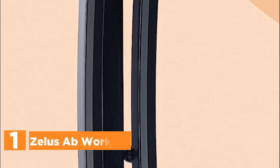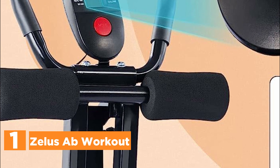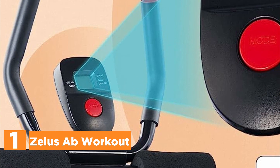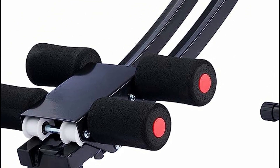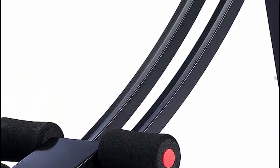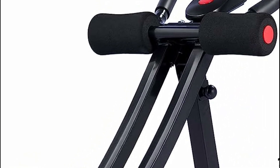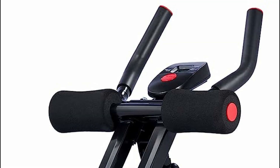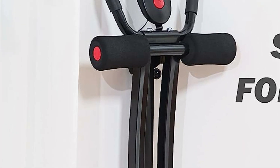The top pick on our list is the Zealus Ab Workout. Experience the ultimate ab-shredding power with Zealus' innovative dual-track abdominal coaster. By combining the efficiency of ab crunches with the effectiveness of hanging leg raises, this revolutionary fitness equipment brings your dream of a visible six-pack into reality. Designed with precision, the abdominal trainer features extra-long curved rails and a foam-padded knee pad, ensuring targeted and effective workouts surpassing other exercise equipment.